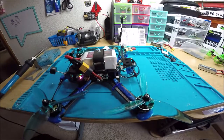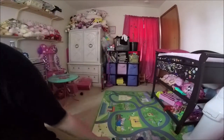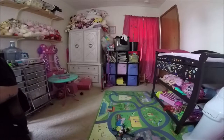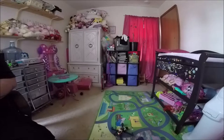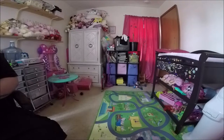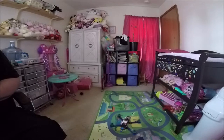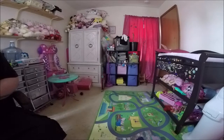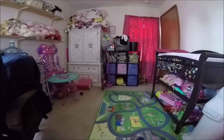All right, let's do a hover. Here we go, please don't flip out and crash into me. Oh, all right! Oh yeah, oh my god — look at how smooth that is, it's so crazy. It just sits there. Even on 4S, those 1750kv motors man — you can still fly it on 4S, that's crazy.